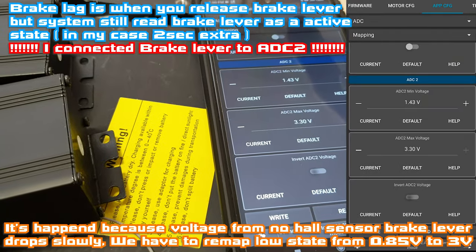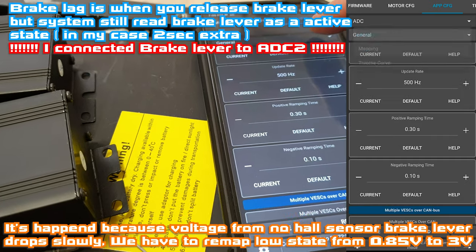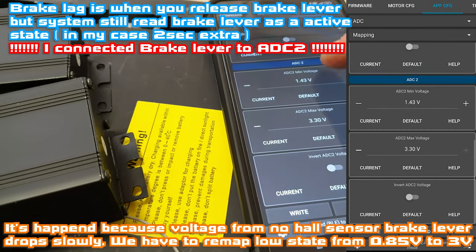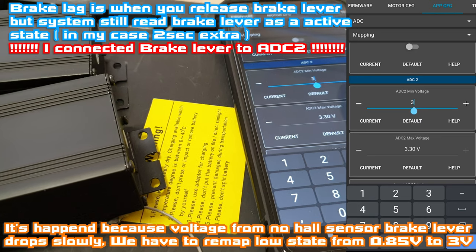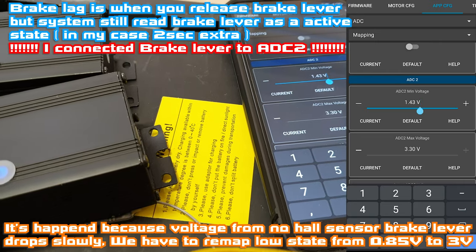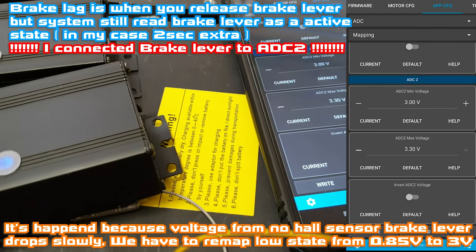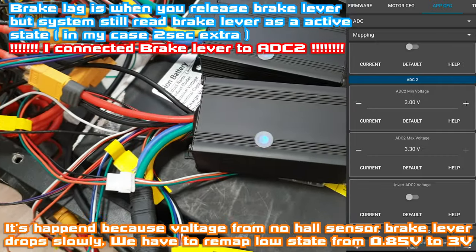You have to go to app config, then choose ADC from the top. From the second menu, choose mapping. Now go to the bottom and you can see ADC2. Here you have to write something like maybe 3 volts — this is our stop position. Let's hit OK, write setting in the bottom left corner. And now when I squeeze the brake lever, it's instant.